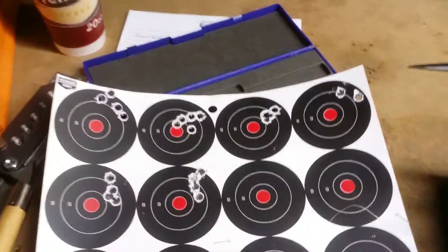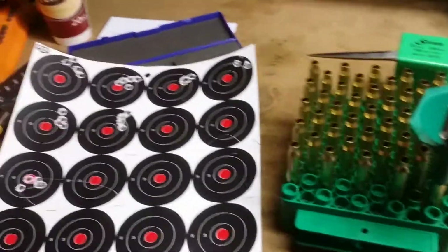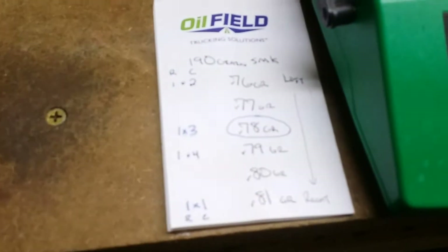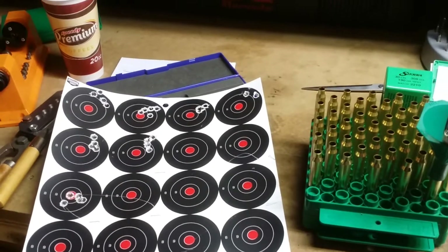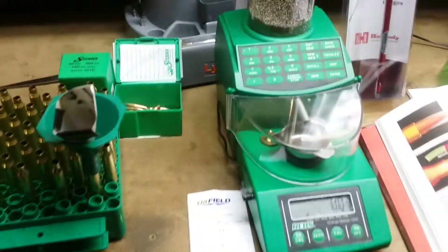Good thing I did because we wound up with that. If I can duplicate it — it was 78 grains of H1000 that produced that group — I'll stretch this out to a thousand yards and report back on how that goes. Just a quick update, hope it helps. See ya.